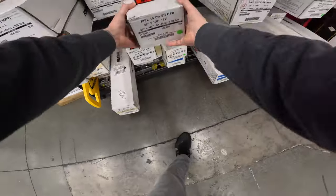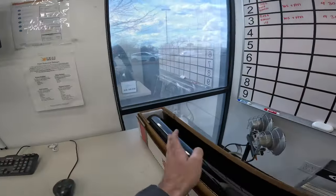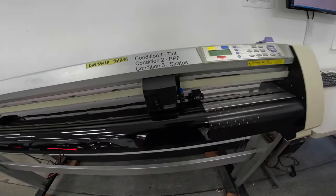I'll be using computer cut patterns for a couple of reasons. First reason is it saves a little time when cutting patterns, but the second and most important reason is that it avoids using razor blades or knife blades on the car as much as possible.